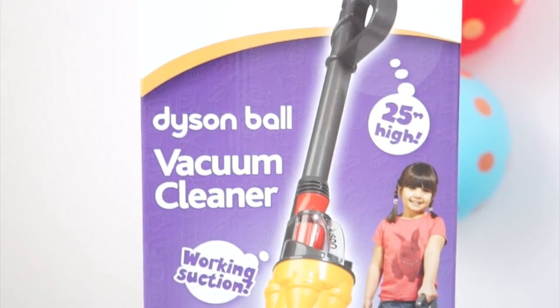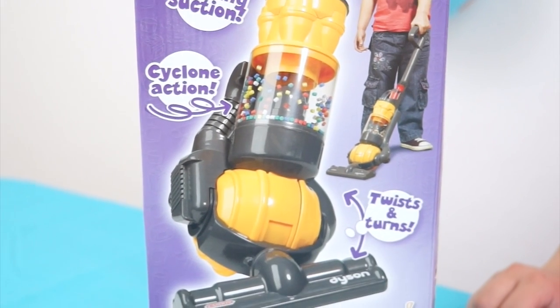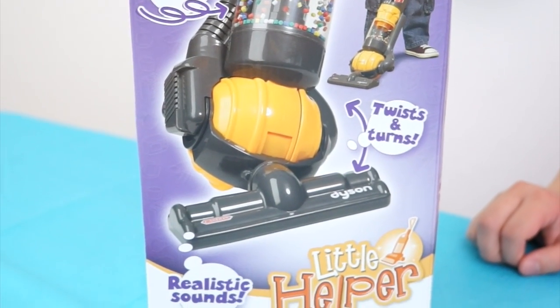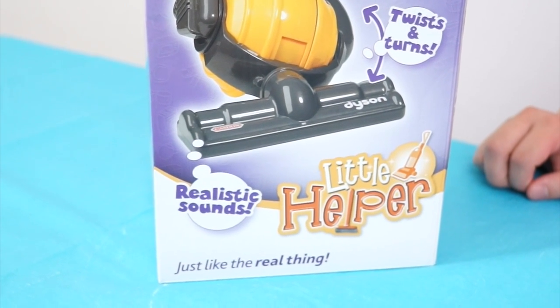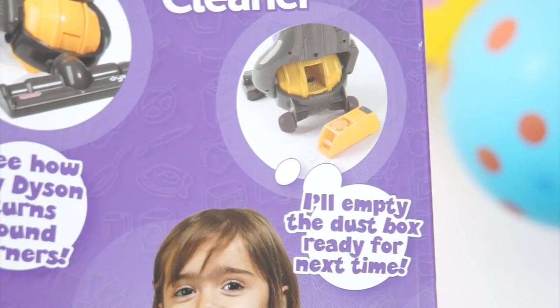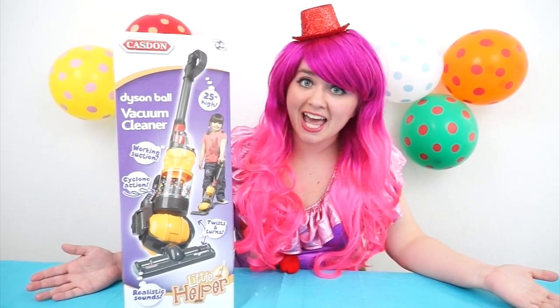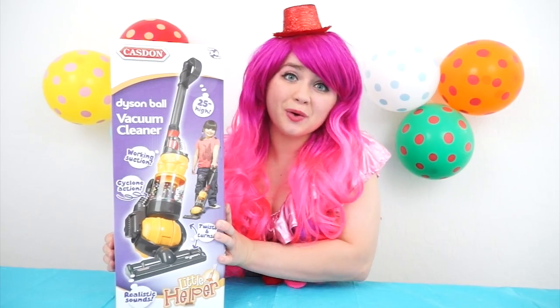This toy vacuum is 25 inches high! It has working suction, cyclone action, it twists and it turns, and it even makes realistic sounds! Wow, it's just like the real thing! You can even empty the dust box! I don't know about you guys, but I love playing pretend! Let's take it out and see how it works!